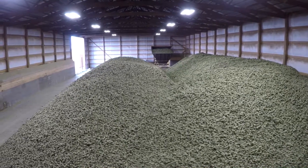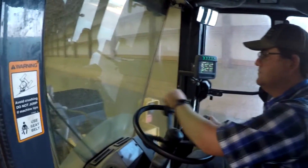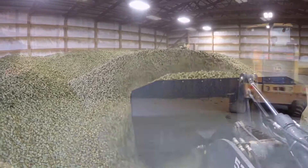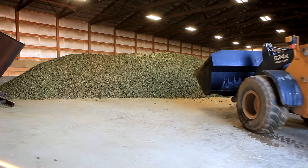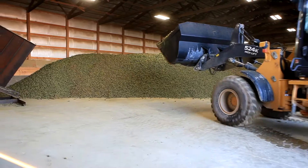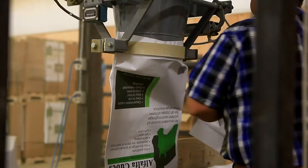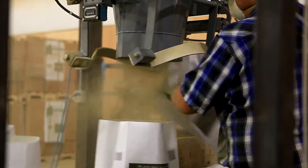The purpose of the process is to allow the cubes to cure, or to sweat out the moisture that is being added as they're being made. We do not use a cooler, which is a different machine that can be used to blow air on the cubes to speed the process up. We intentionally leave them in bulk, piled on a concrete floor inside a building, to allow that moisture to dissipate for 30 days. After that time, they're introduced into the bagging system.